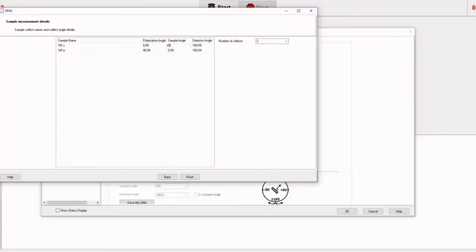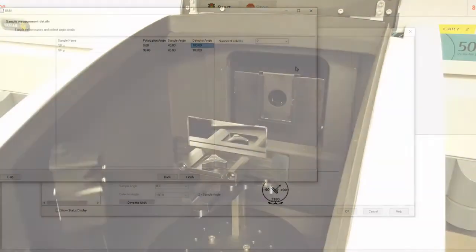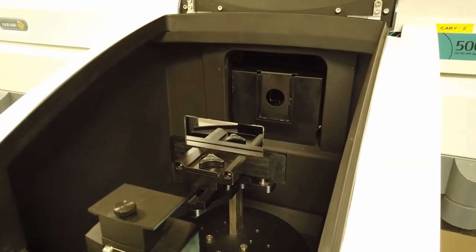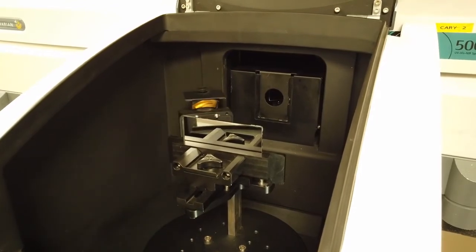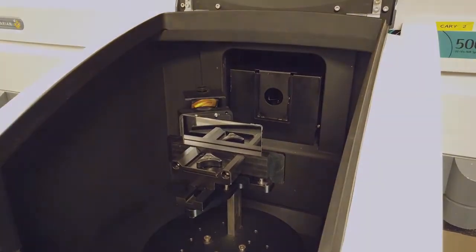With the powerful software, we can input the desired angle of incidence at which we want the mirror to be measured. The detector can rotate 360 degrees about the sample and can be positioned in the required location for transmitted or reflected light capture.